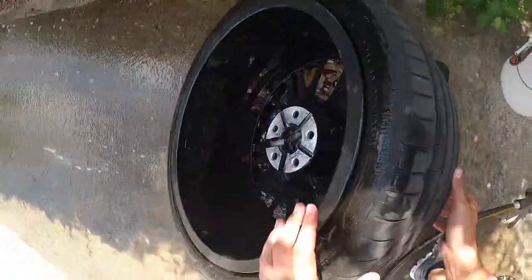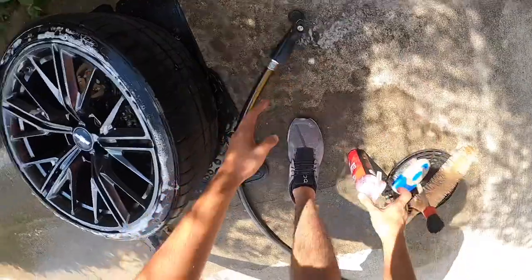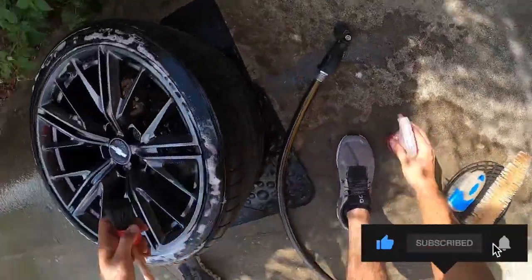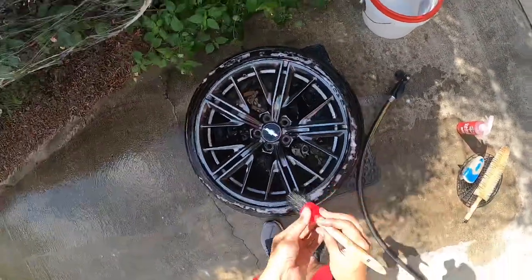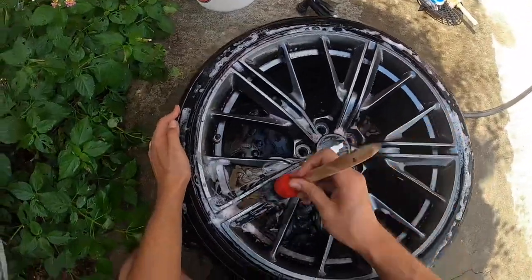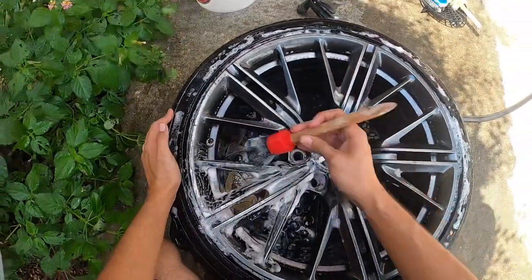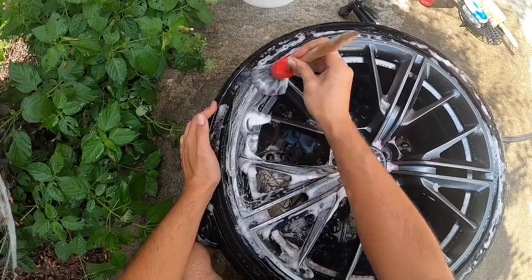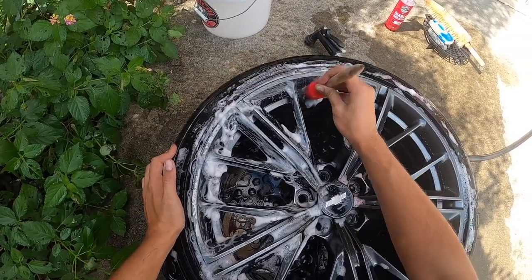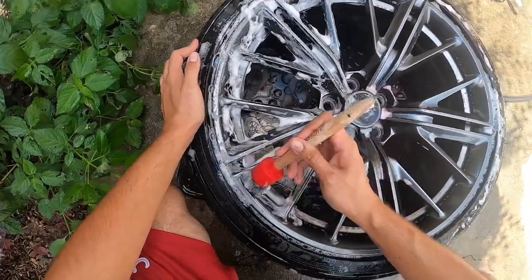All right, now we can flip it back over and give the face a good spray. Just kind of take our time with it. I got this brush set at AutoZone or O'Reilly's — one of the two. It comes with a bigger one, a medium one, and a small one. If you've got more intricate spokes you can probably go for the medium one, or maybe even the smaller one depending on what kind of wheels you've got.